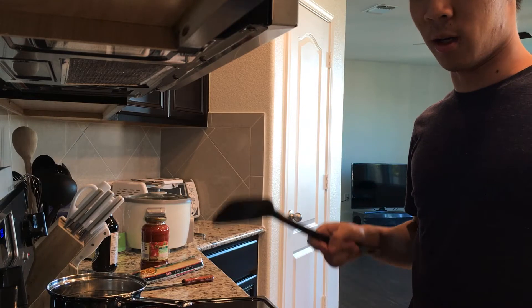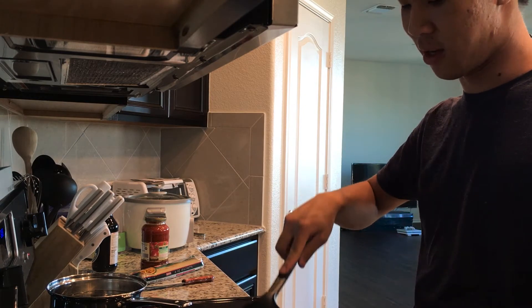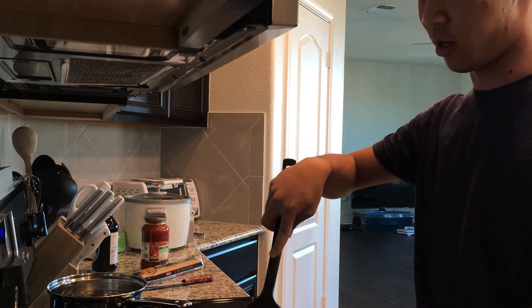Thanks for joining, hope you had a little laugh out of this. Aren't too worried for me — it's okay, I didn't burn down the house, I will clean up all the dishes, everything will be okay. Thanks for joining in and we'll see you in the next update.